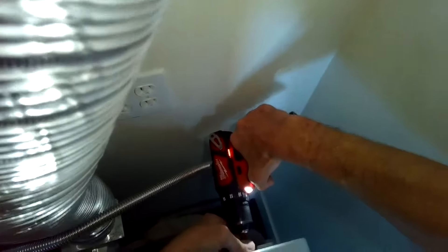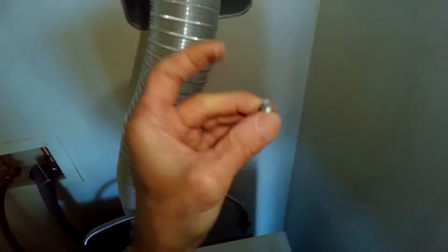This is Scott the Fix-A-Guy. Today we're going to be replacing the door boot on a Kenmore front loading washer.